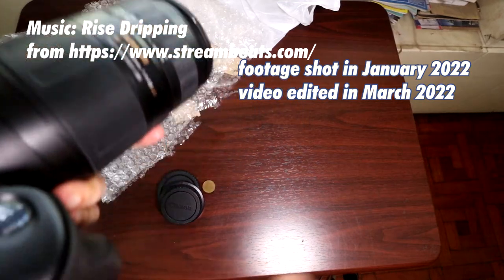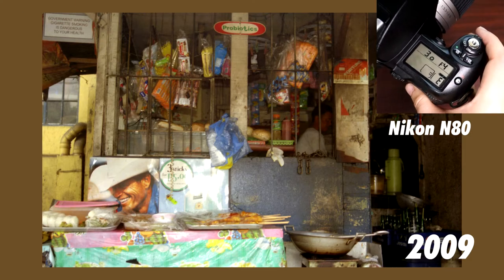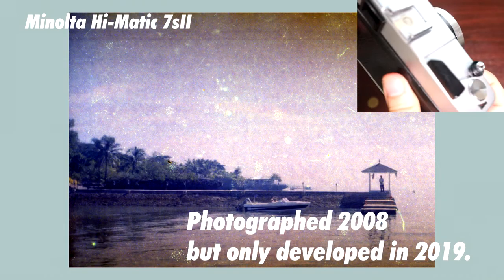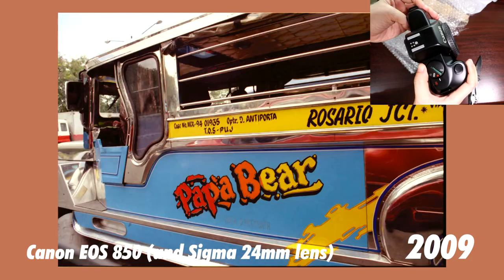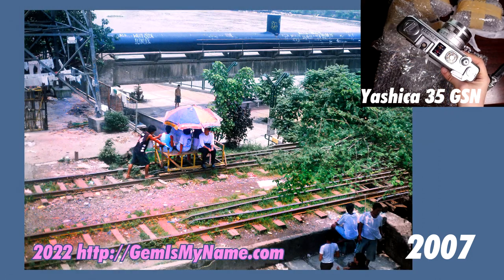Once I have time to test shoot these cleaned and repaired cameras, I'll be making individual videos. Please do check out the various links to related past work I have shared in the description below. I hope you enjoyed this quick peek into the vintage gear I got fixed two months ago in January 2022. Please thumb it up if you enjoyed it and subscribe to be updated when I upload again. See you next video!